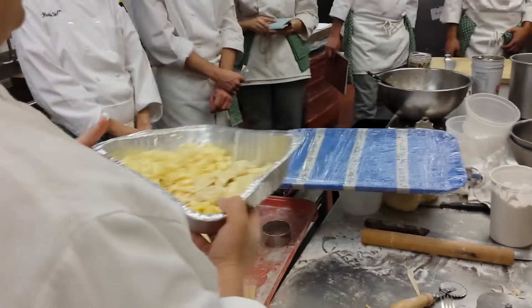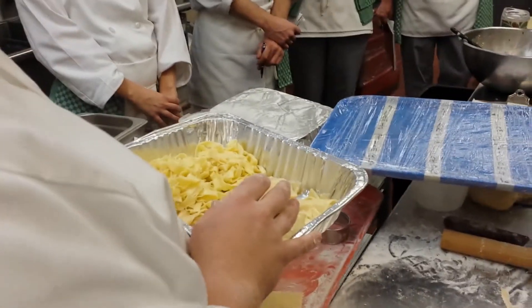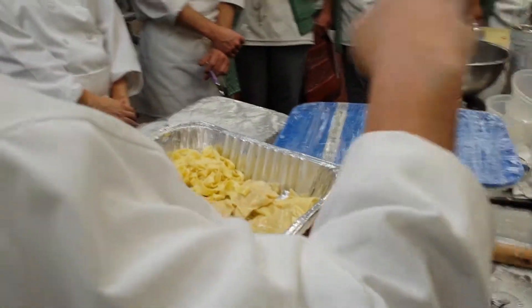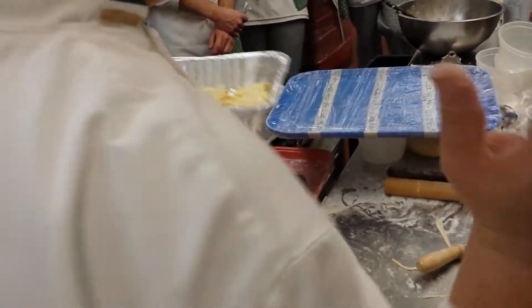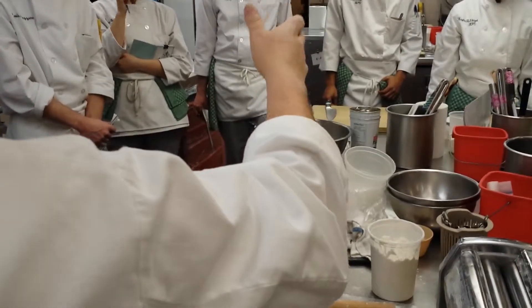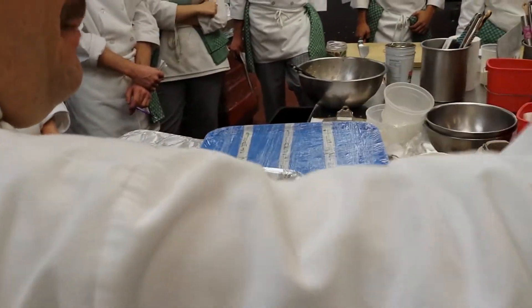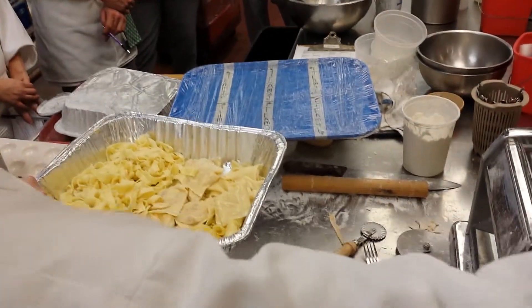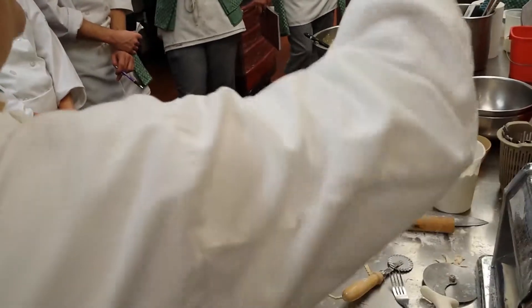Do you normally pre-cook fresh pasta? No. Why are we doing it today? Because of the style that we're going to be doing. Later, after everybody's pasta is cooked, we're going to clean this whole line down. Then we're going to drop all of our pasta back into either fresh water or boiling salted water again. Then we're going to toss it in our sauces.